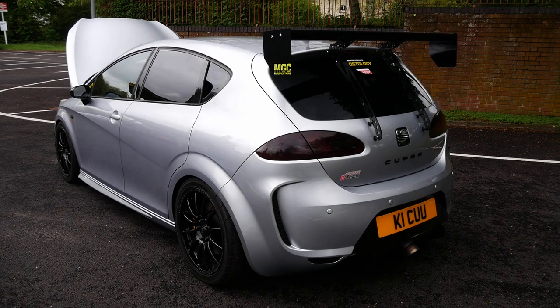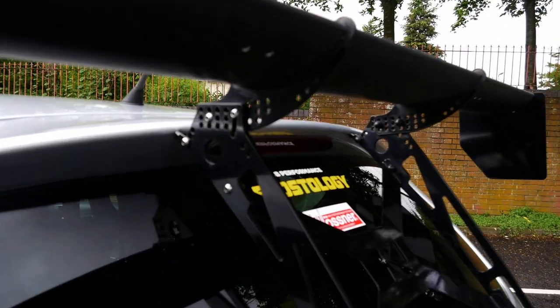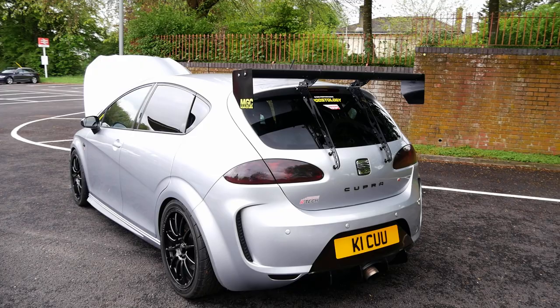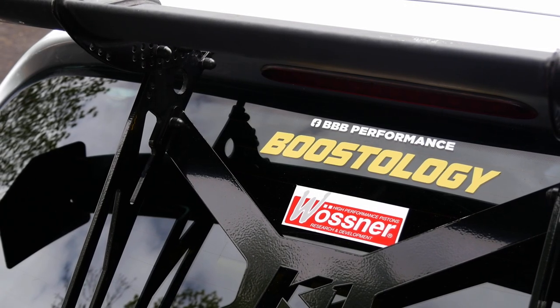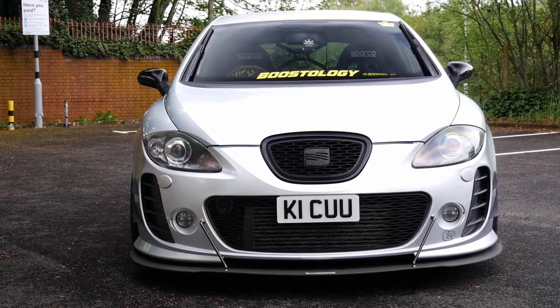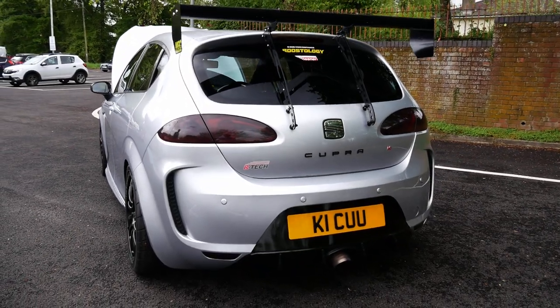It's got an adjustable blade on it as well — you can adjust it with a tool. You've got a huge amount of adjustability on it and it does make a difference. It pins the car down to the ground at higher speeds. It's not really great for motorway digs to be honest — it slows you down. Diff wise, have you got a limited slip in it? Yeah, it's a Quaife limited slip diff, built into the built gearbox. A lot of work's gone into this then!